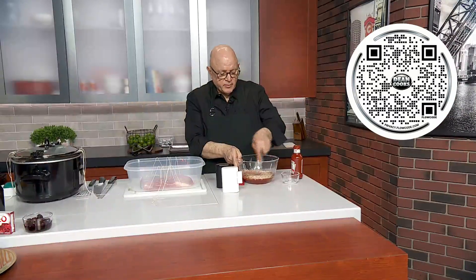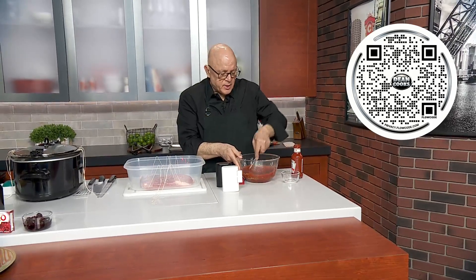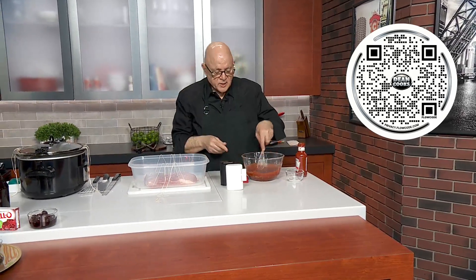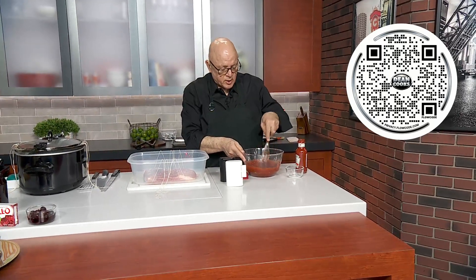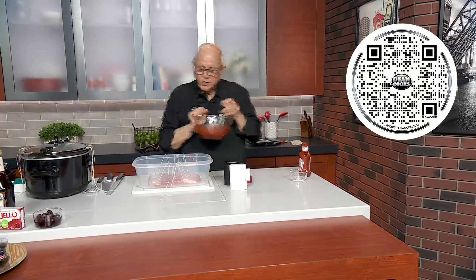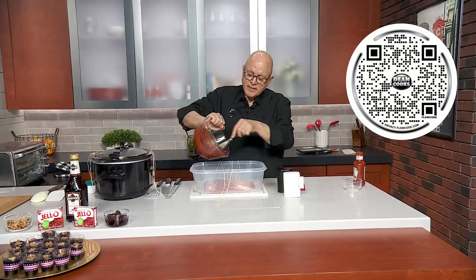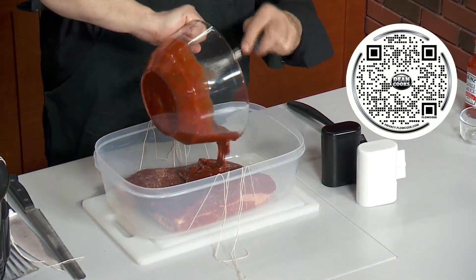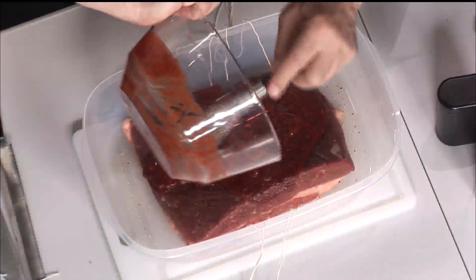And also good old Lipton onion soup dip mix — everyone's favorite — makes a wonderful flavor in the whole thing. Then you just give it a good mix until it's all mixed together and you can't see any of the powders anymore. Let's pretend that this plastic tub here is your slow cooker — you've got the brisket set down into the slow cooker already. I'll try to use one of those liners — it makes cleanup so much easier.